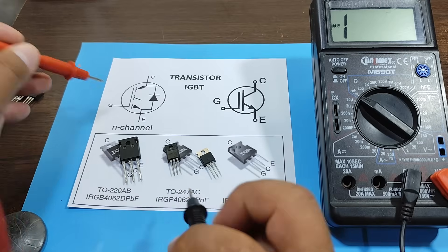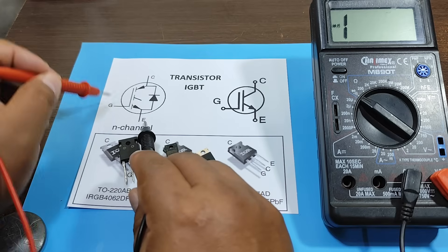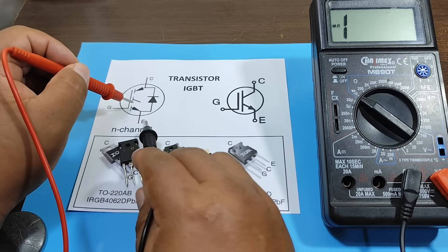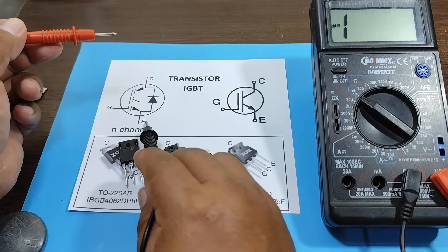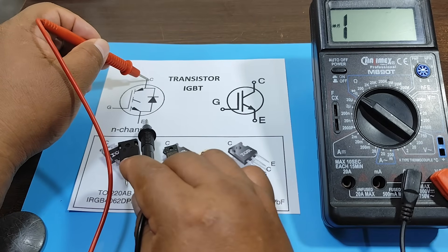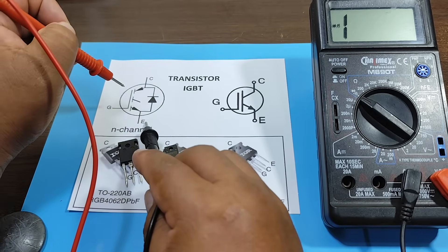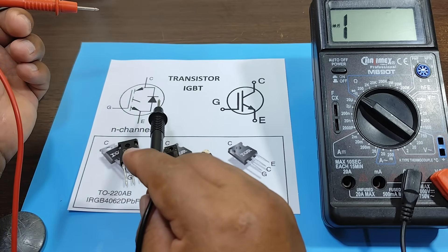That means if I place a positive lead on the gate and a negative lead on the emitter, in theory our transistor should activate, because a channel will appear between the emitter and collector which will allow us to take a measurement with the multimeter. However, there are multimeters that cannot activate an IGBT transistor due to the low voltage they can deliver. Therefore, let's check if we can take the measurement with our multimeter.